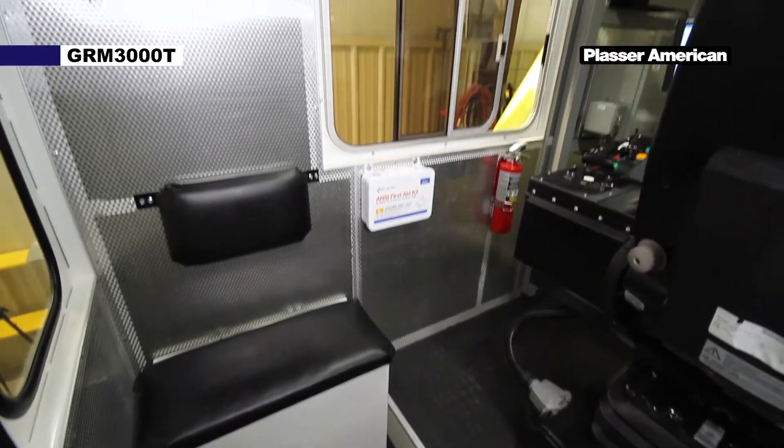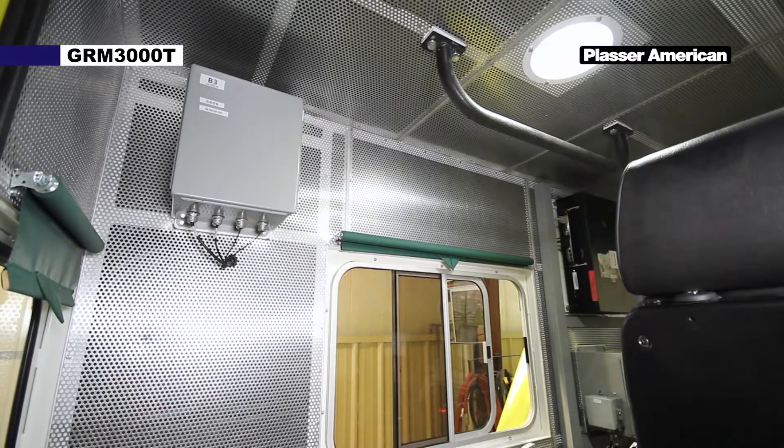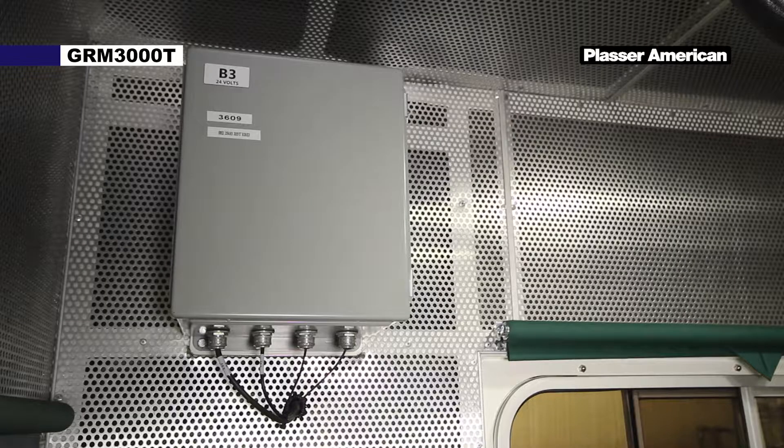On the left side we have a jump seat and the B3 box. This contains the live info system, which allows you to view multiple machine parameters via a cellular network.